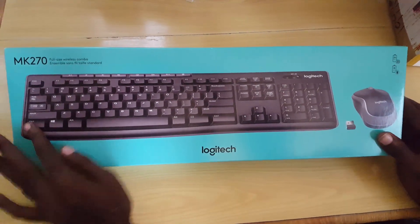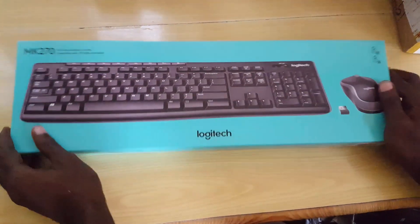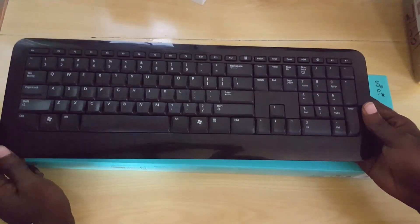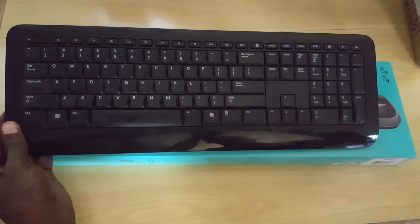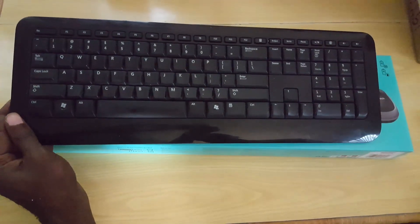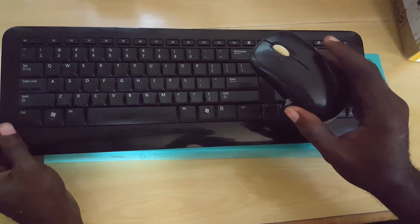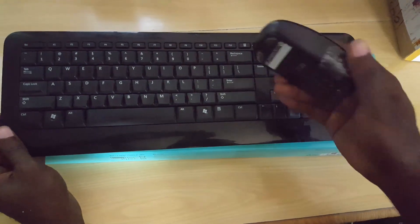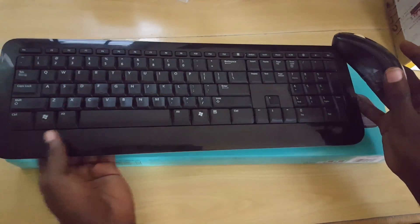One of the reasons I decided to get this particular keyboard is because my old one actually died. My old one is from Microsoft — a similar setup with a mouse — and it gave me about seven years of use. I loved it, but the mouse is now dead, so I'm going to retire it.